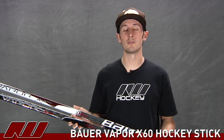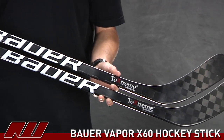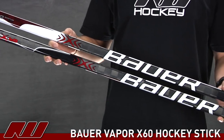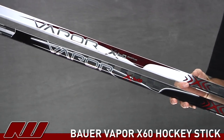My name is Tyson and today at the warehouse I'm doing a review of the Bauer Vapor X60 hockey sticks. I have both here — the clear or smooth traditional coating one as well as the grip stick'em coating. The one on top with the white graphics is going to be the stick'em coating, and the one on bottom is going to be the clear stick.